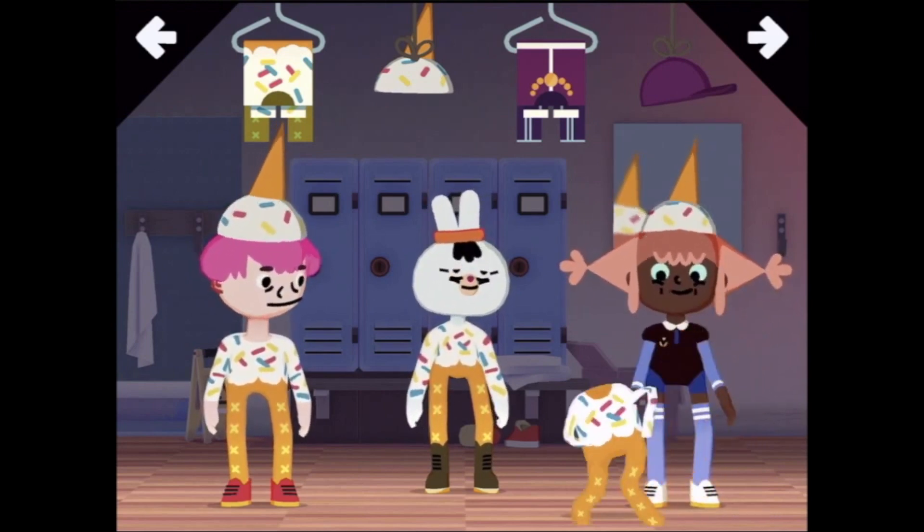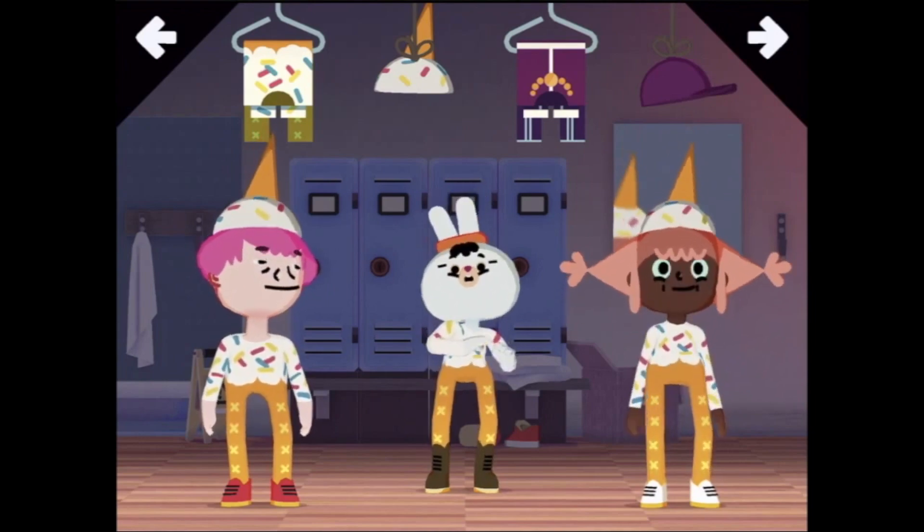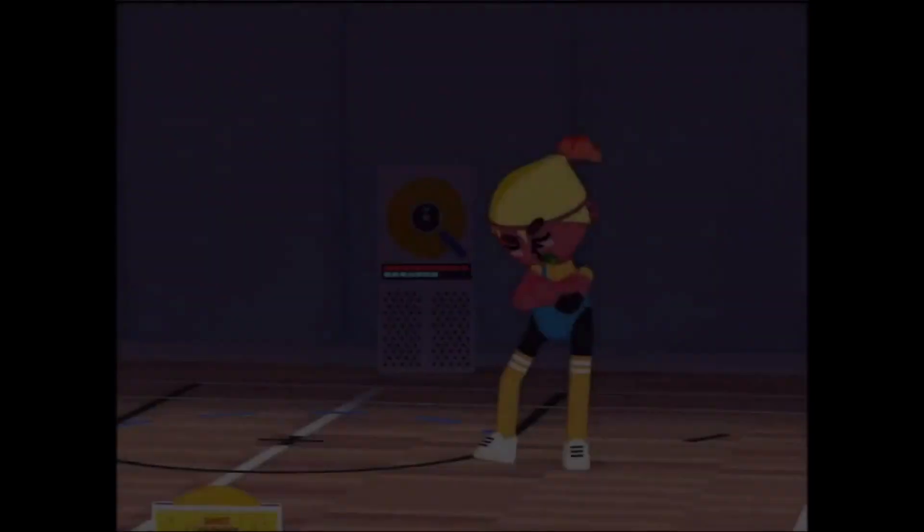Whoop whoop whoop! Oh, sorry. Alright, let's go and do some dancing.